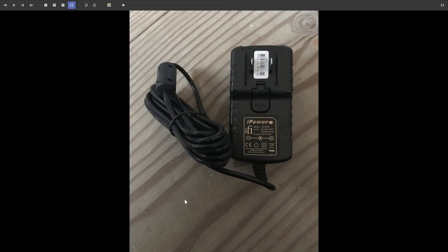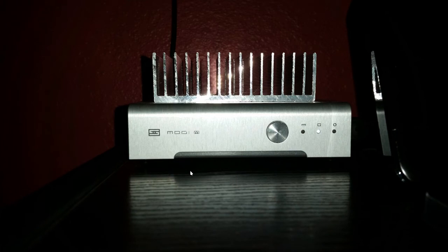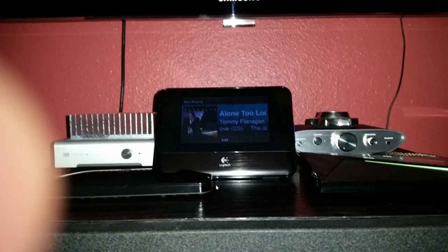This is what the power supply looks like if you purchase it with the unit or separately. I also have a Schiit Modi Multibit — the $249 multi-bit model — which I compared with the iFi. They were very close. The Modi's chassis runs a little warm so I put a heat sink on top of it. I was impressed with how the iFi compared to the Modi. The correct pronunciation of Schiit is apparently 'shite' — it's spelled S-C-H-I-I-T and is from Germany, though Americans tend to pronounce it differently.